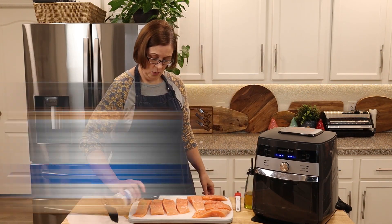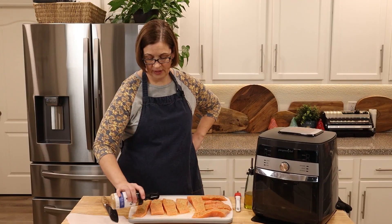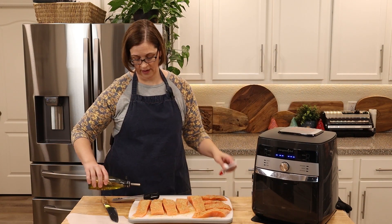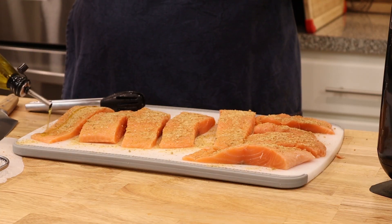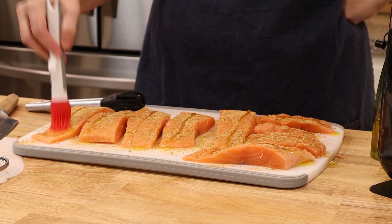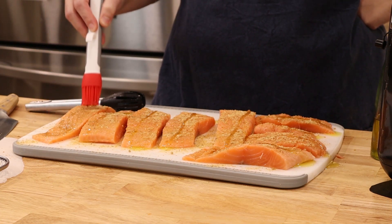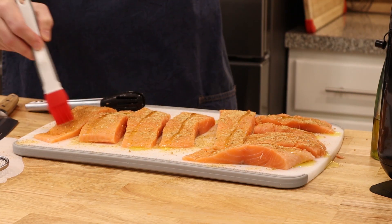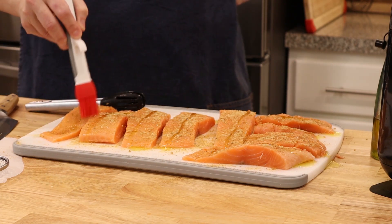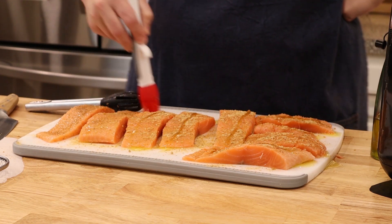The knife has been cleaned. We're going to take some seasoning and sprinkle it over the top — be generous because you'll wipe some off in just a second. Now we're going to take some olive oil and drizzle it right over the top of all of these, then I'm going to use my pastry brush and brush that right into the salmon, brush the sides, and then turn it over and brush the other side too.